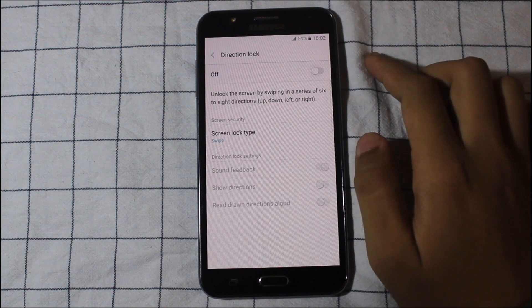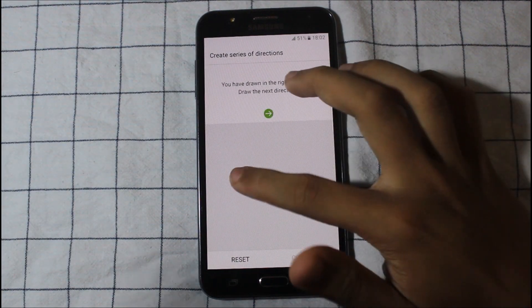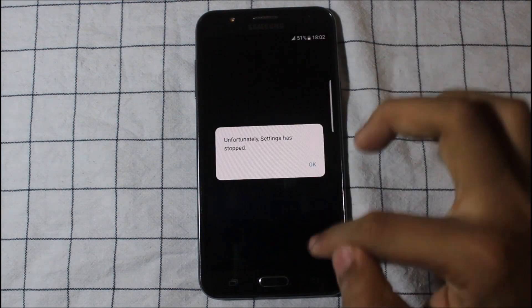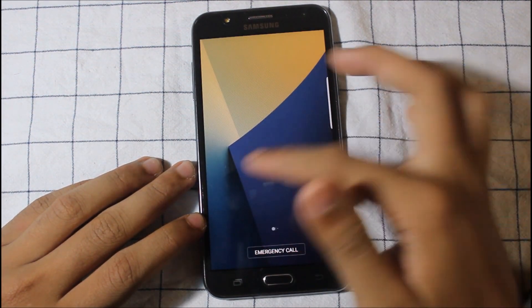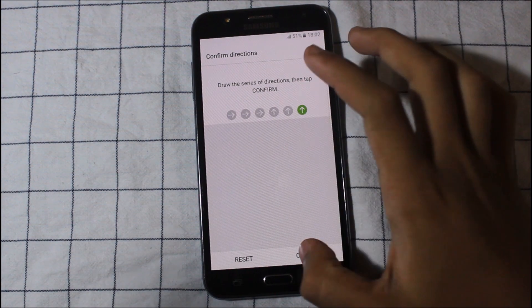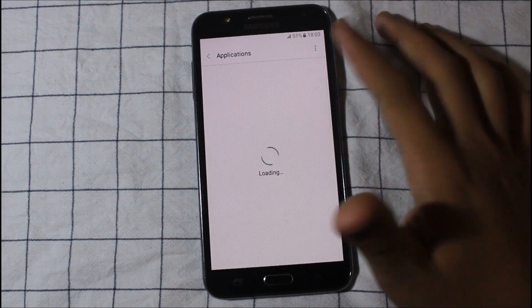There's the direction lock — draw a series like one-two-three, one-two-three. There was a brief settings crash but after reopening it's working. Go to lock screen and features. You can set it to any other lock type. There's emergency mode, you can encrypt your device, and general management — we get all of this. Overall the ROM is working very fine.